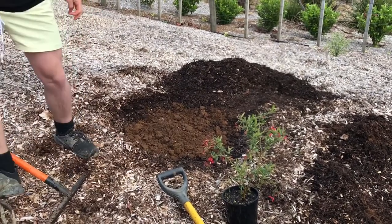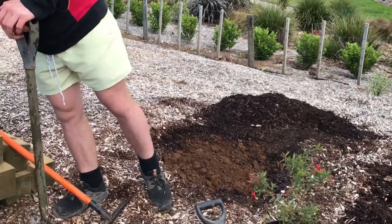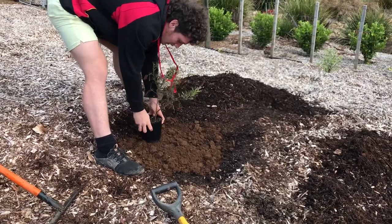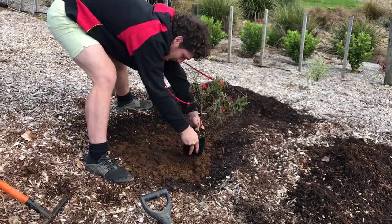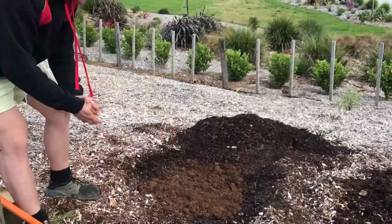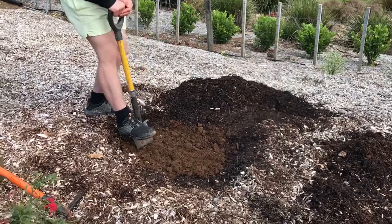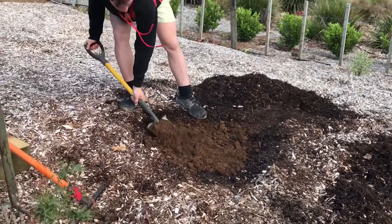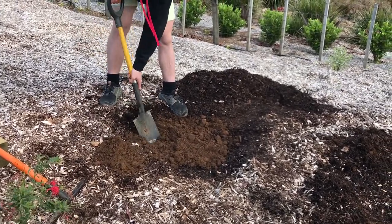Now we're going to take it and measure it using the technique that's on the diagram. Remember it's three times, so you're going to go to either side. That gives you a rough idea of where you're going to be digging to — between there and that little circle there. We're supposed to have some tarp to put the soil onto, but we won't, so it's going to be a bit messier.